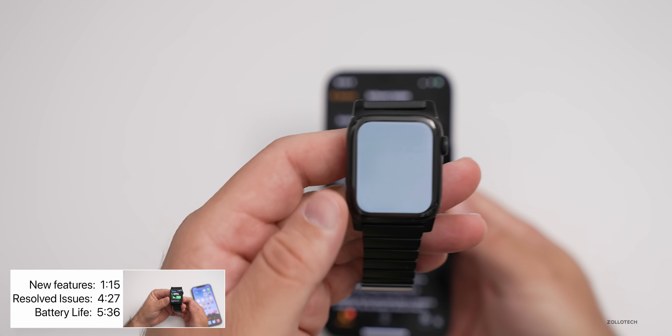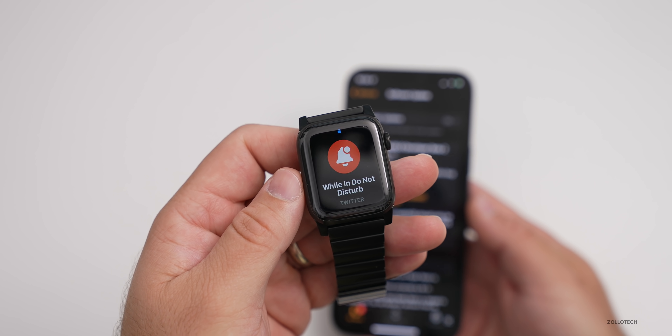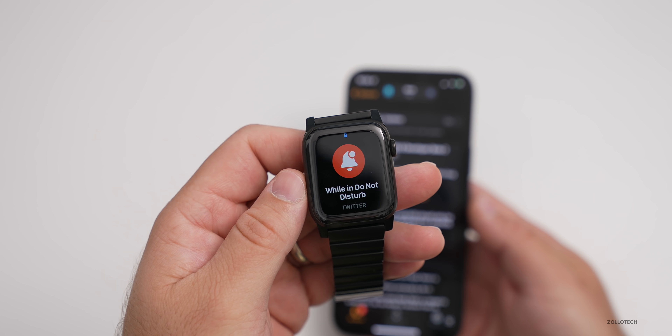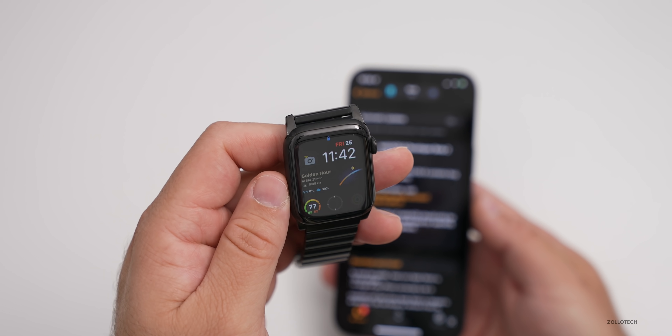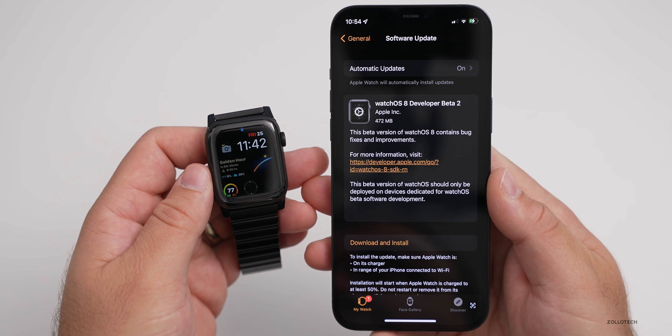This is something I keep seeing — the screen just went white. This keeps happening over and over. There's something going on; it seems to be a bit of a bug and it keeps popping up with beta 2. I just thought I'd mention that.